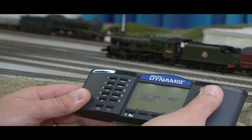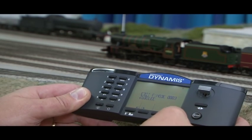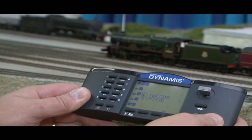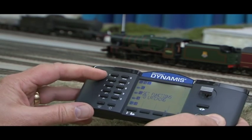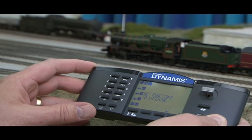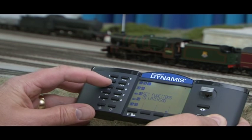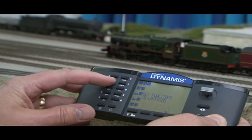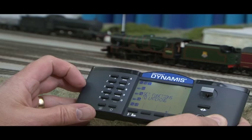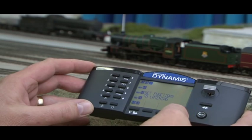We press the menu button and scroll across to the edit function mode and press accept. At this point, if you look at your instructions with each sound locomotive, it will tell you to set the function buttons to latched or unlatched. You'll notice by pressing F2 the F2 light goes out, meaning it's in the unlatched position, so every time you press that button it will trigger the whistle.